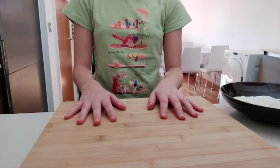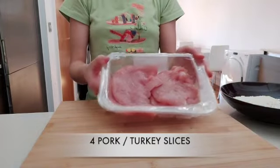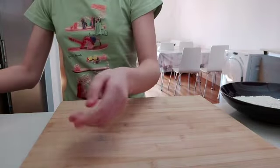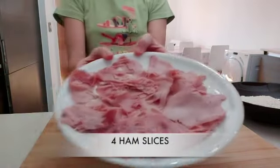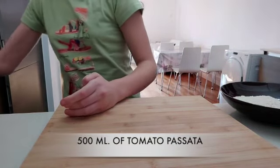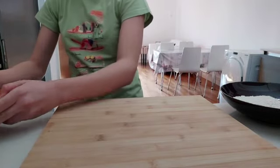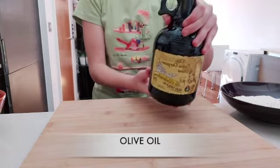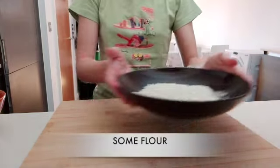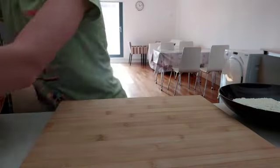What we're going to need today is four pork or turkey slices, two packs of mozzarella, four ham slices, 100ml of tomato passata, some olive oil, flour, salt and oregano.